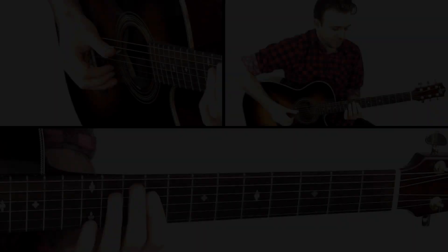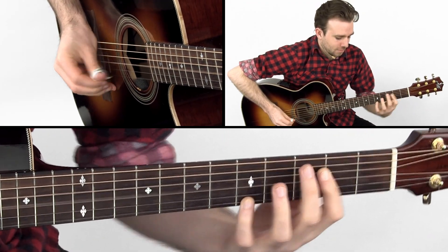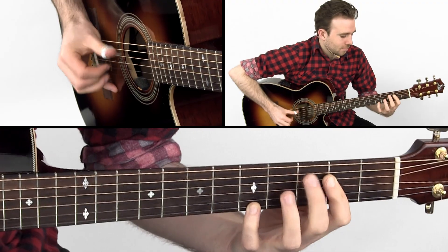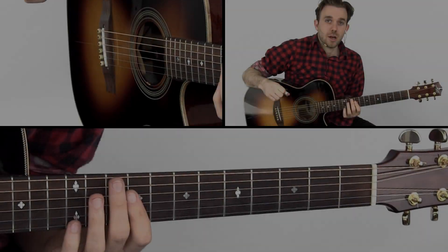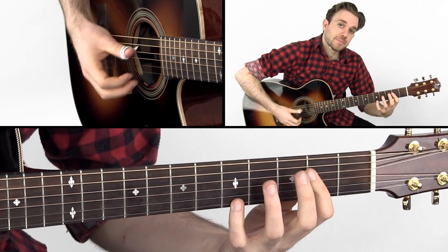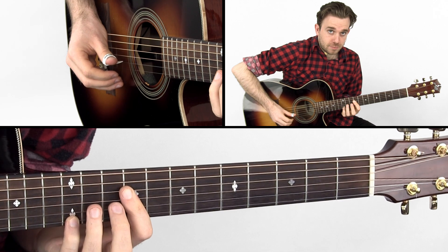Lick 35 is Walk in the Shapes, a Merle Travis idea from the song Walk in the Strings. For this lick I'm playing over E and A — this shape for E and this shape for A. I'm working with an ascending line and a descending line over this picking pattern.